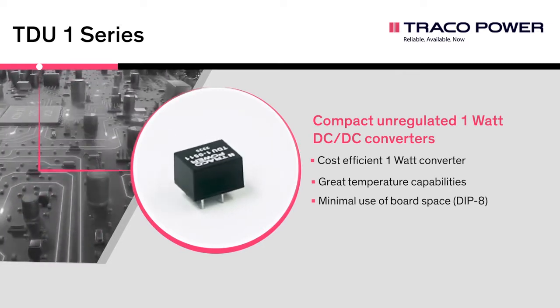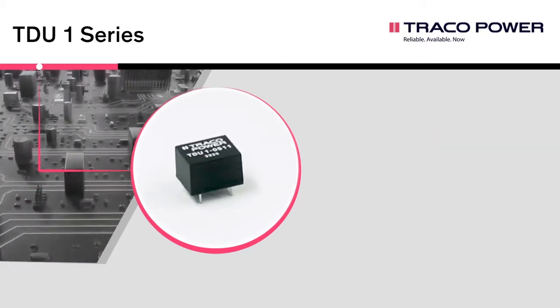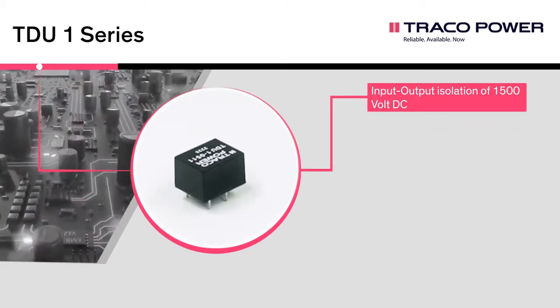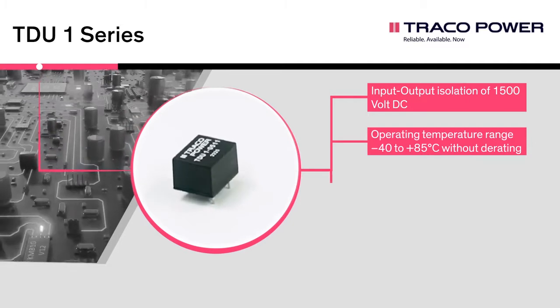Key applications include communication equipment, instrumentation, and industrial electronics. Key specifications of the TDU1 series are: input-output isolation of 1,500 VDC, operating temperature range of minus 40 to plus 85 degrees Celsius without derating.